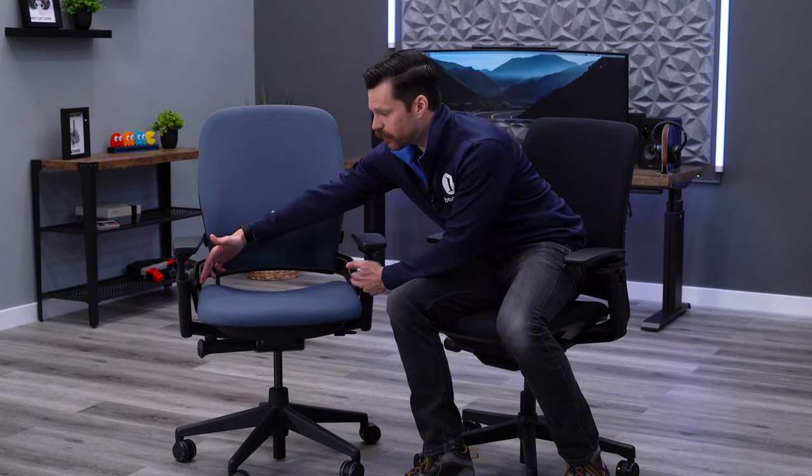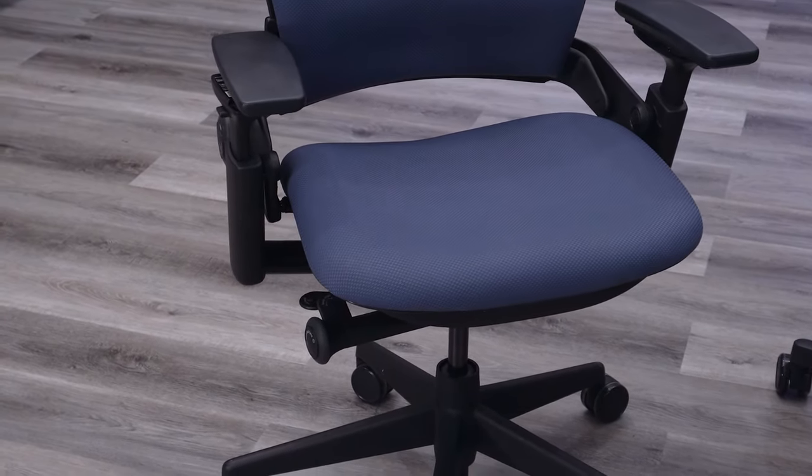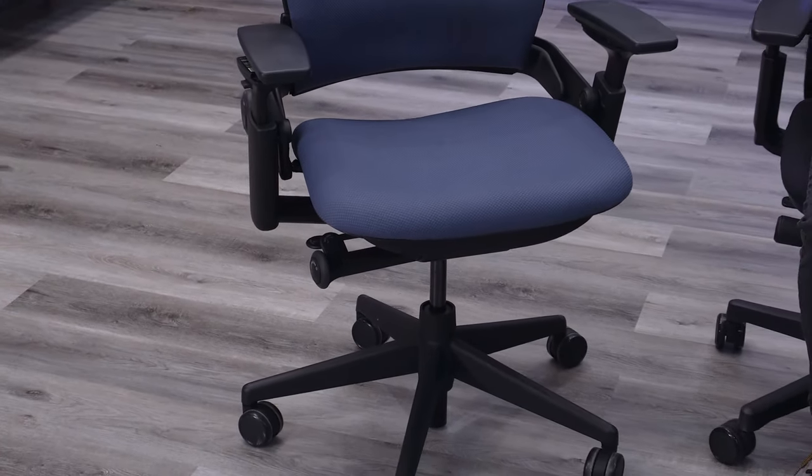Understanding if the seat is a proper fit is really important. A common question comes from individuals who may be 250–280 pounds and around six feet tall who don't find themselves fitting comfortably in a chair like the Leap. The frame can be restricting — you'll find this on the Aeron as well. Measure yourself and your chair to ensure you're getting something that fits both in width and depth.